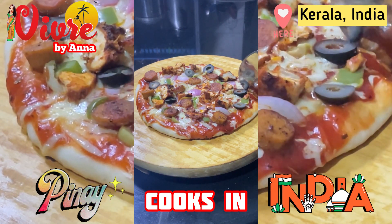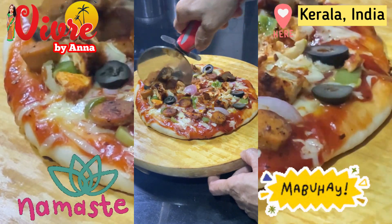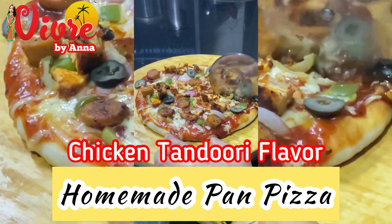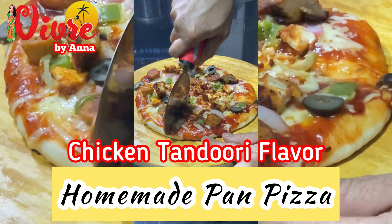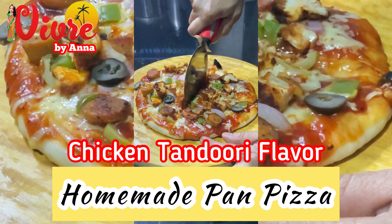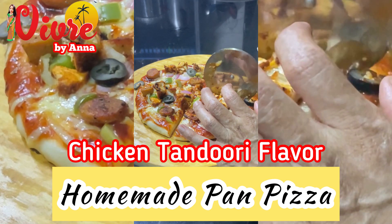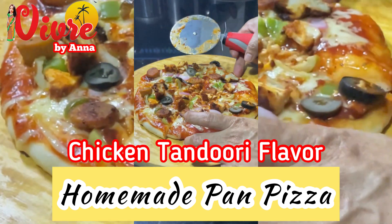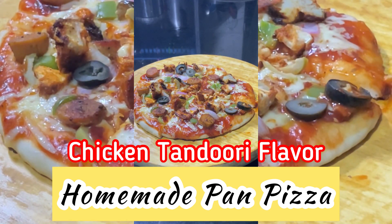Hello everyone, it's been four months since we did a cooking vlog, so today is the day I'll be showing you one of my recipes: the homemade pan pizza. This is requested by my son. Pizza originated in Italy and it's usually eaten for lunch, dinner, or even as a snack. Here in India it's usually had as a snack, but this time as my son requested, we'll have it for dinner. Come join me and watch how I cook the homemade pan pizza right after the intro.